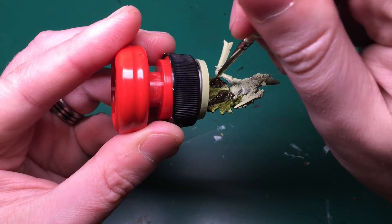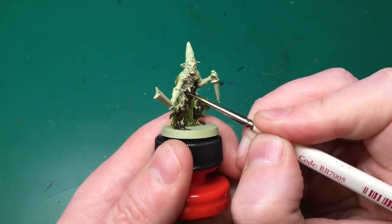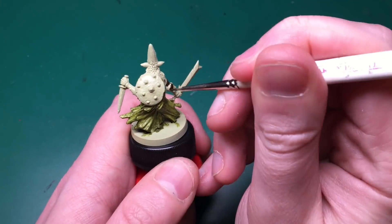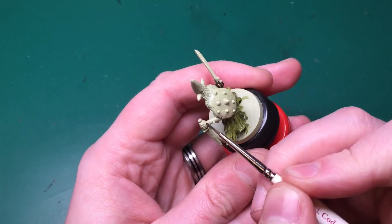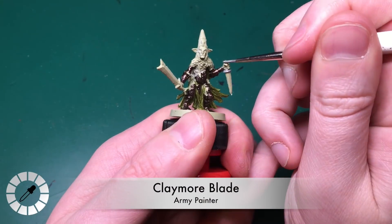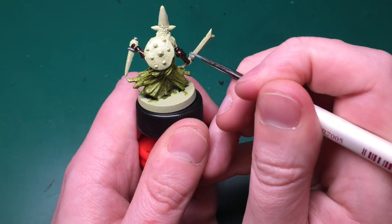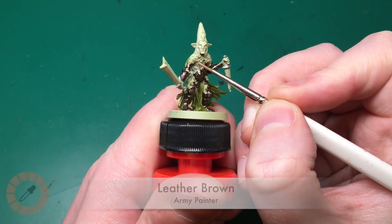He's got metal boots, metal knee pads, thigh pads, and a sort of round armor plating on his stomach - some shield piece. He also has wrist guards and forearm guards, so all of that gets done in Rough Iron. Then Claymore Blade, the light silver by the Army Painter, is going to do the pommels and hilts of his dagger and big sword.